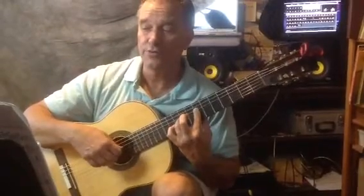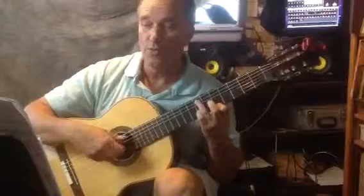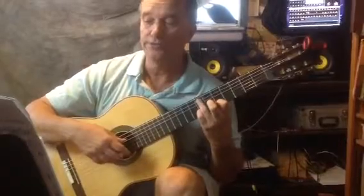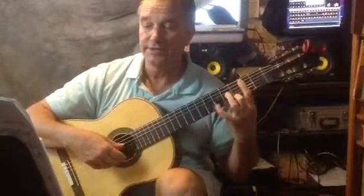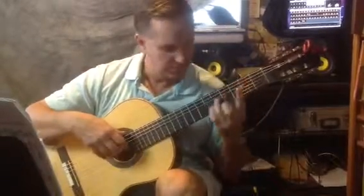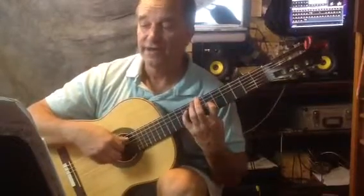2-3-4-5-6. And this is going to be 1-2. That's 5-7. That's 7. 2nd string at first. 1-2-4-2.